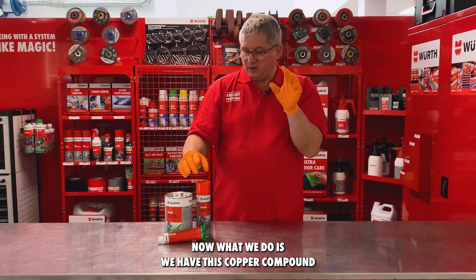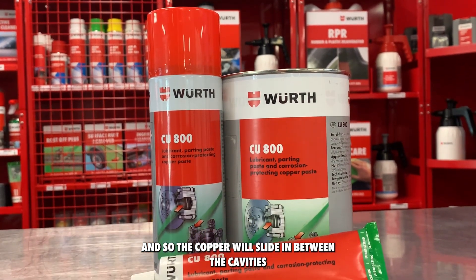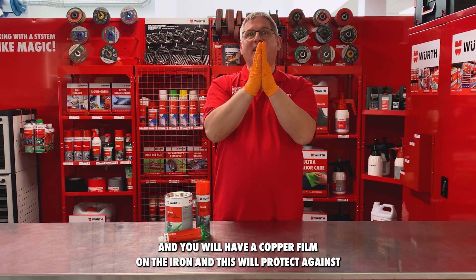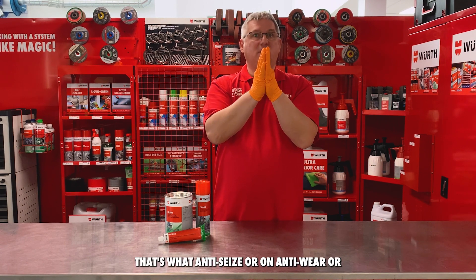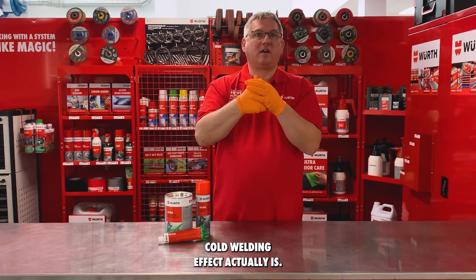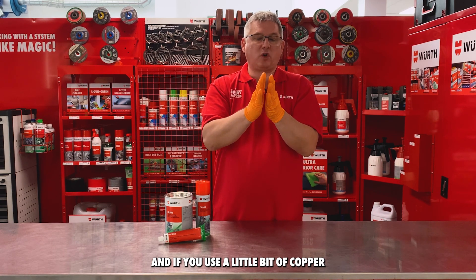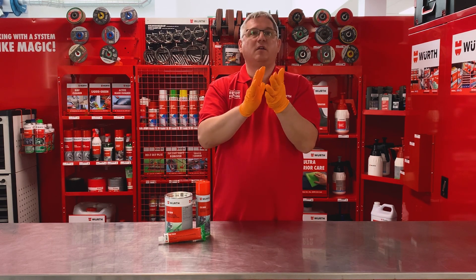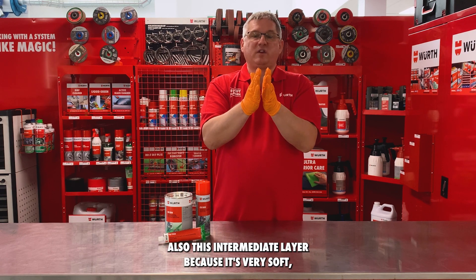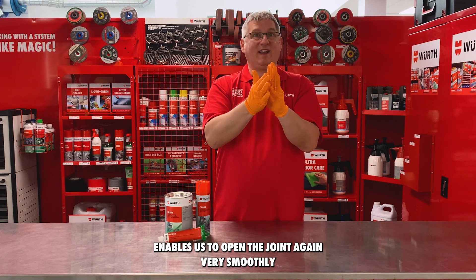With a little bit of copper in between, you actually cool down the iron and prevent it from welding together. The copper compound slides into the cavities, creating a copper film on the iron that protects against cold welding. This intermediate layer, because it's very soft, also enables you to open the joint again very smoothly.